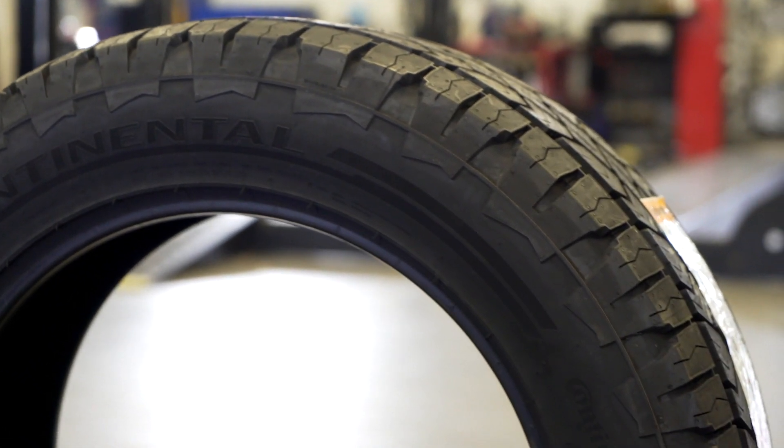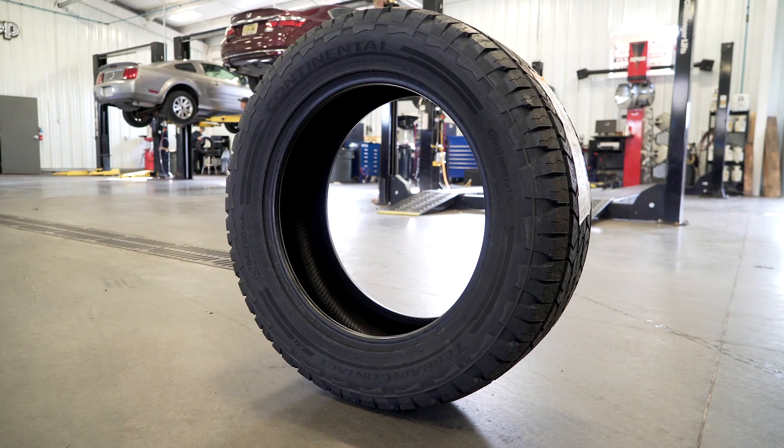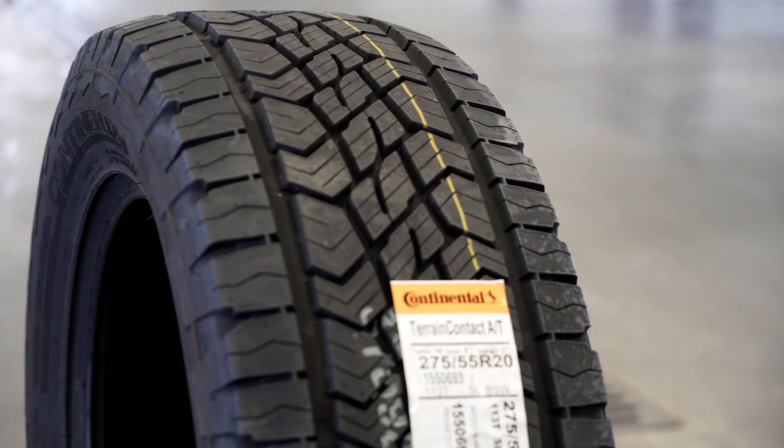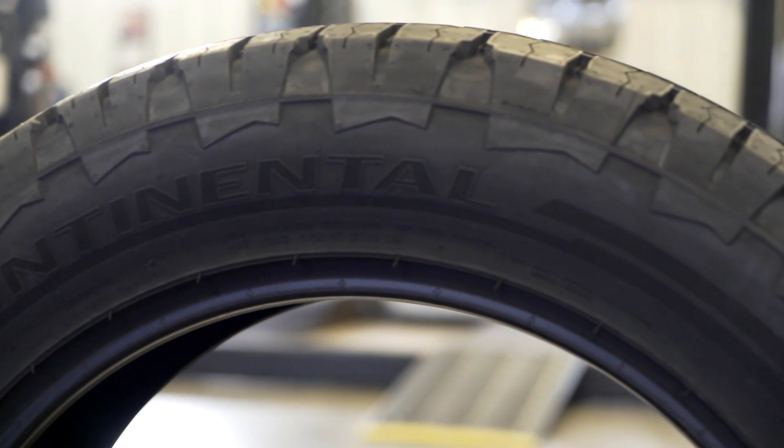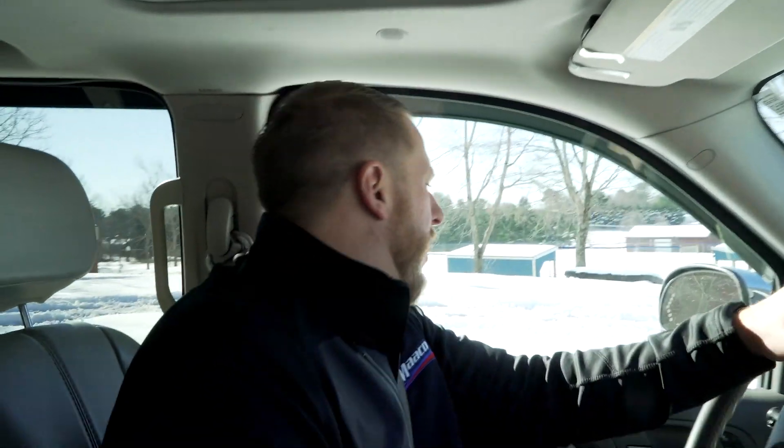This Continental is the first Continental in the all-terrain segment in the United States. Most of the all-terrain tires that Continental sold was through the General brand, but this particular all-terrain tire is the first one in the North American market. The primary focus in the design of this tire was for people who drive on and off-road but are on gravel and dirt roads a lot, maybe even daily.